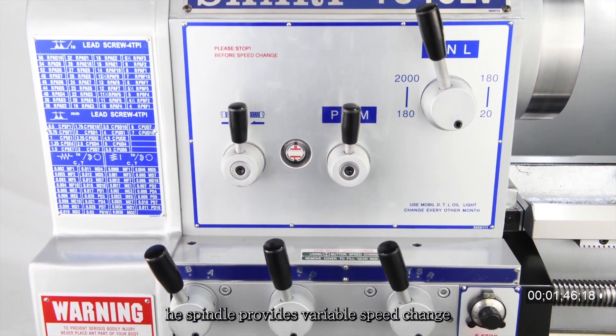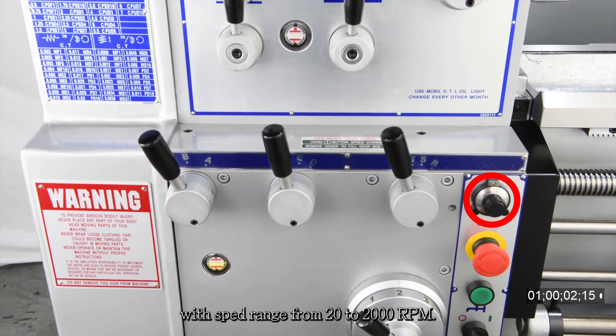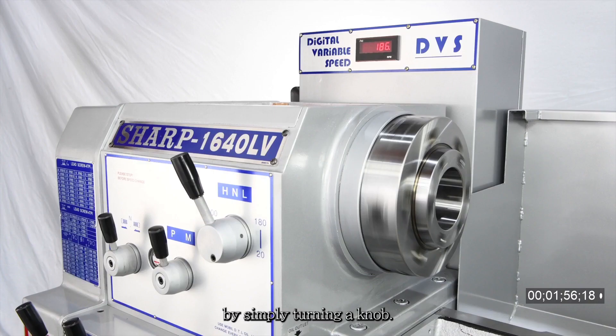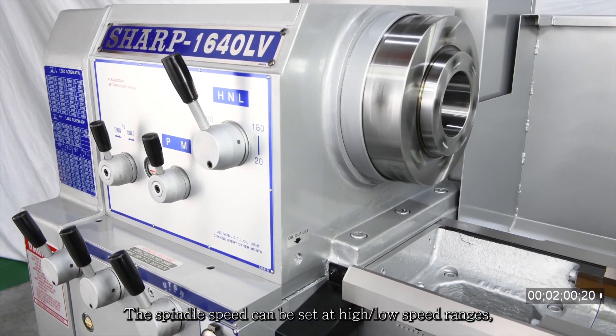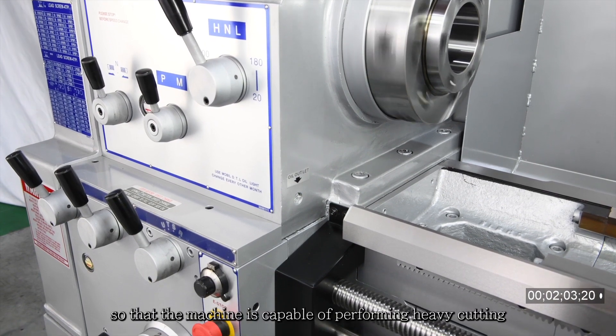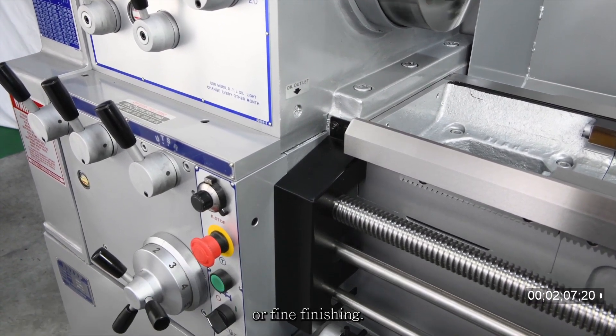The spindle provides variable speed change, with a speed range from 20 to 2,000 RPM. Variable spindle speeds are easy to change by simply turning a knob. The spindle speed can be set at high and low speed ranges so that the machine is capable of performing heavy cutting or fine finishing.